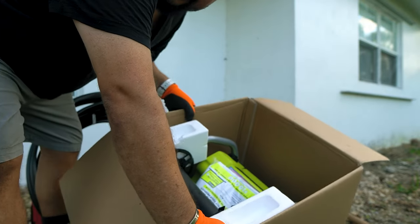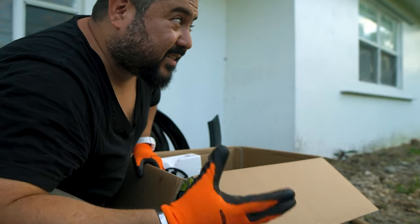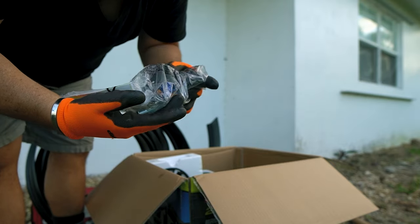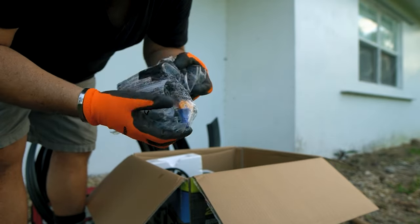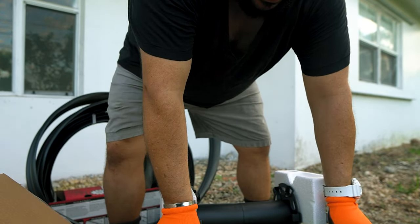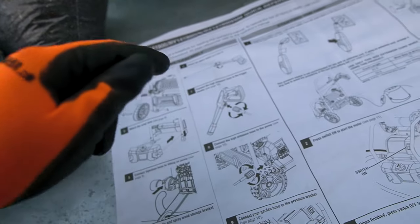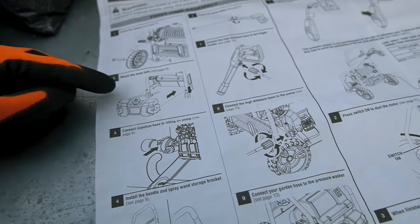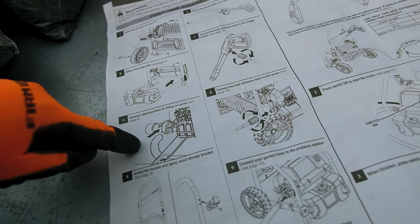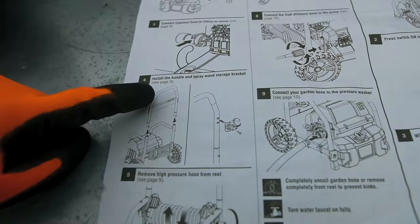Here it is guys, look at it! Actually, Cynthia was telling me that we could maybe start a car wash or something like that. As I always say, follow the manual. Number one: put the wheels. Number two: the soap tank. Number three: connect the injection hose to the pump. Number four: the handle and spray wand storage bracket.